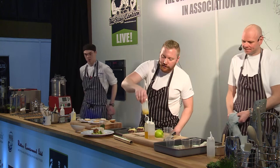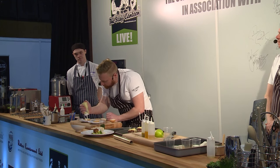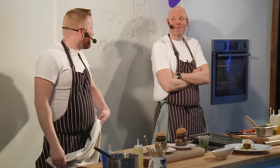The burger is all coming together now. Just a bit of mustard mayonnaise — three types of mustard: English, grainy, and Dijon. And there we go, the burger. As you can see, the meat-to-bun ratio is definitely in favour of the meat. But that's the way we like it.